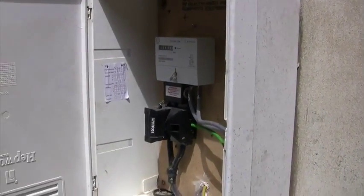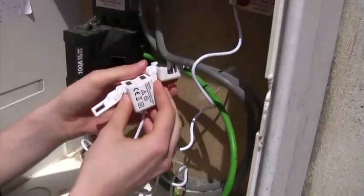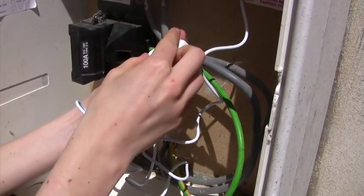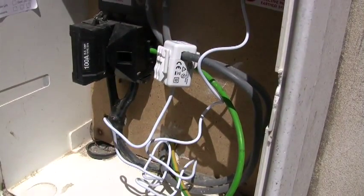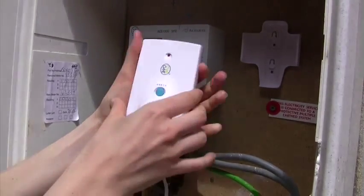Locate your electricity meter and clip the sensor around one of the two large single cables running from the meter to the fuse box. The sensor makes no electrical connection to the cable and will not damage or break it. Attach the sensor to the transmitter unit.